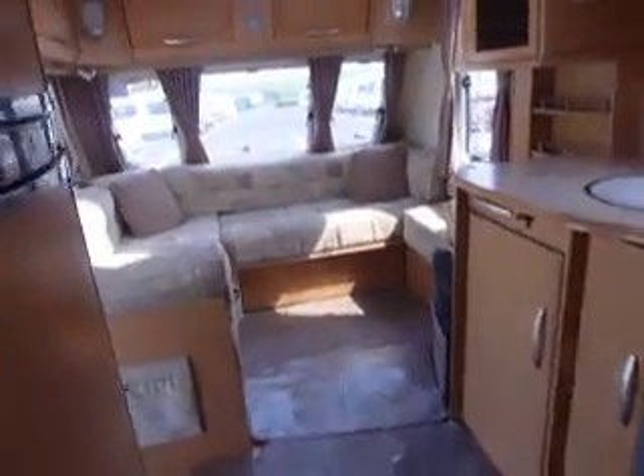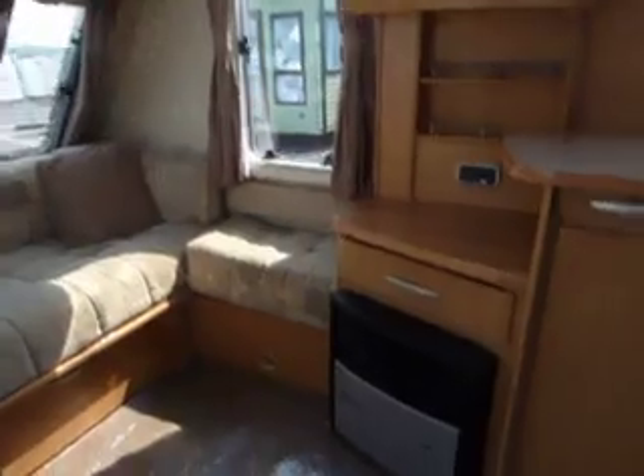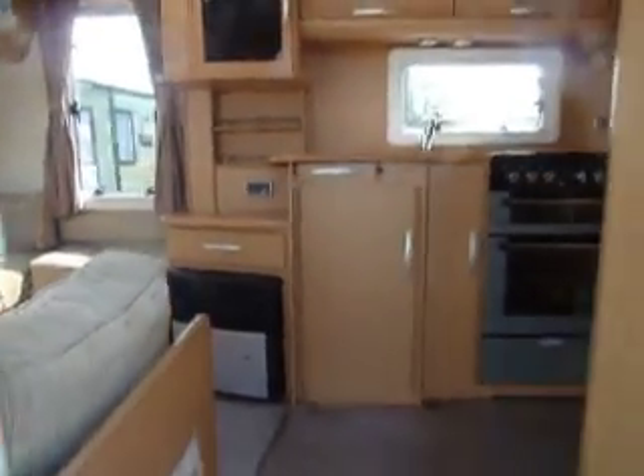Overall this is a rather nice caravan, ideal for a couple looking for extra space or a full family. She's now in stock here at Salop Leisure, so please come on down and have a look for yourselves. Abbey Spectrum from 2008.